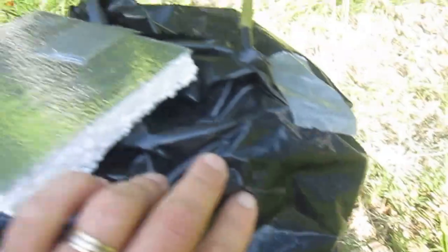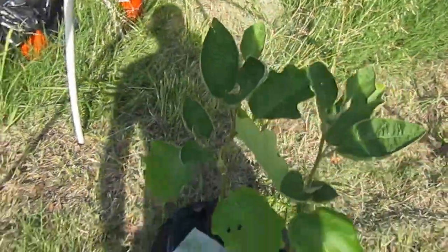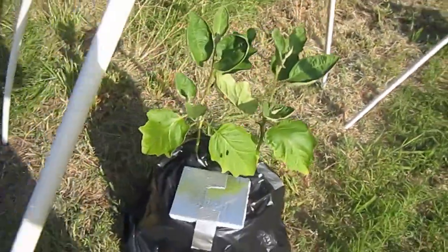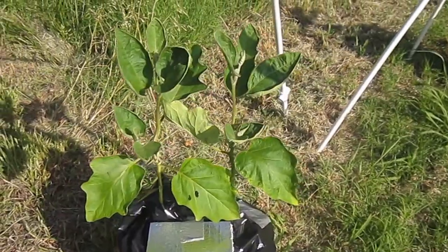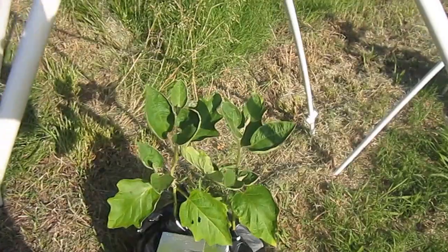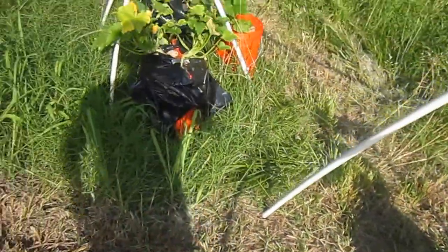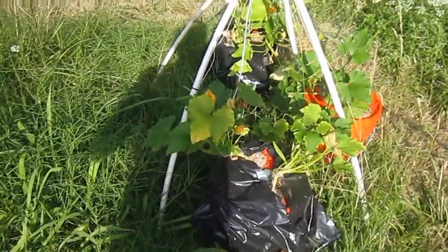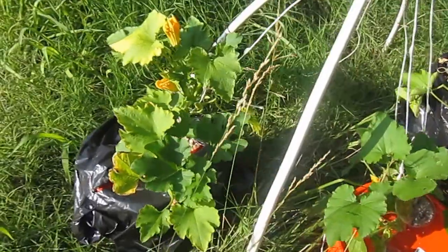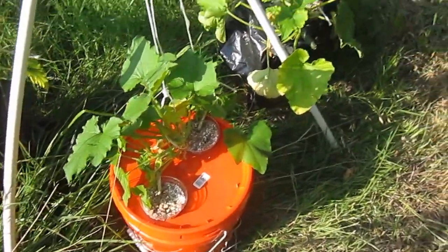I saw this technique originally from Bobby with MHP Gardener — he's got a bunch of videos on there with the lettuce. And then another gentleman from Oregon had peppers one time where he used peppers in a coffee can with fish water as a nutrient solution.